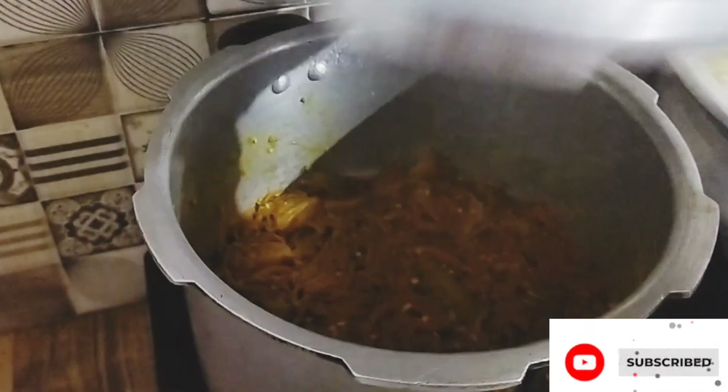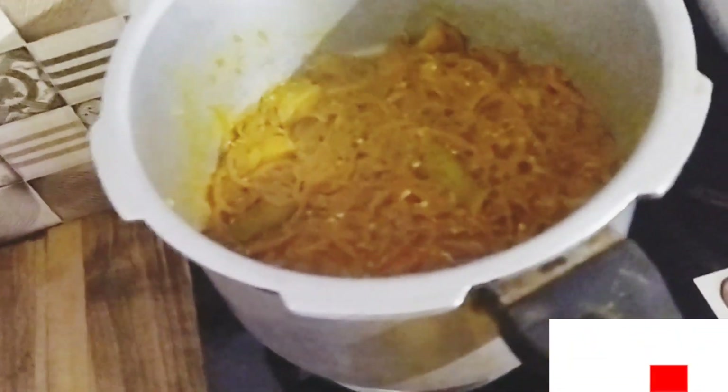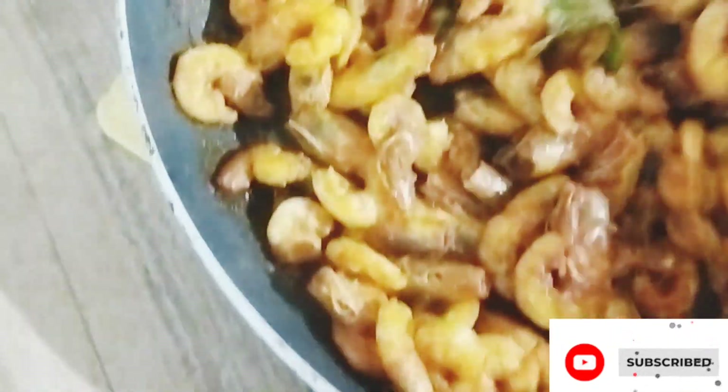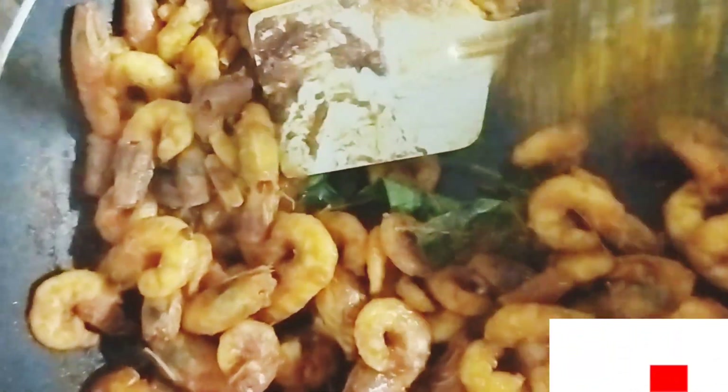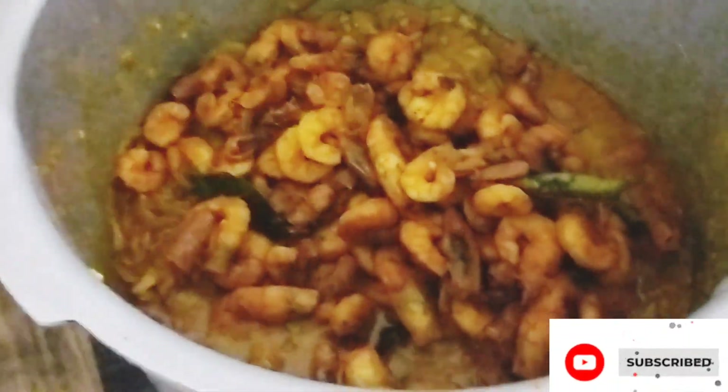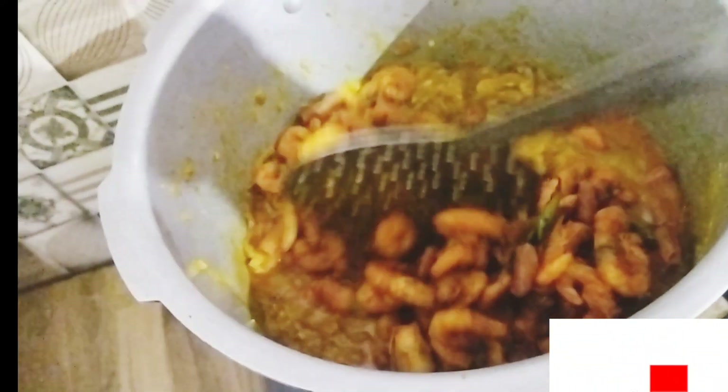Now we add the masala which is ready. We pour it in the oil and let it fry — mix it.